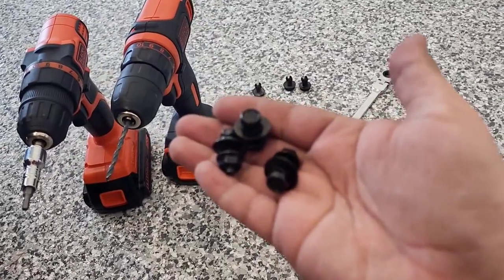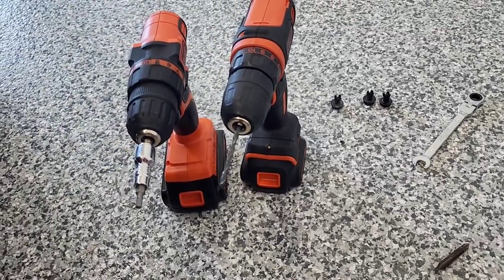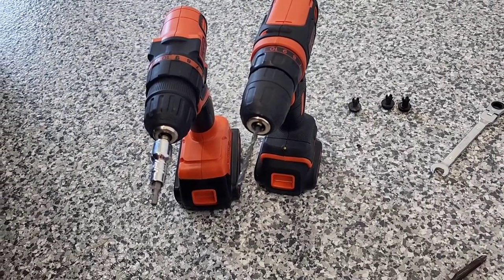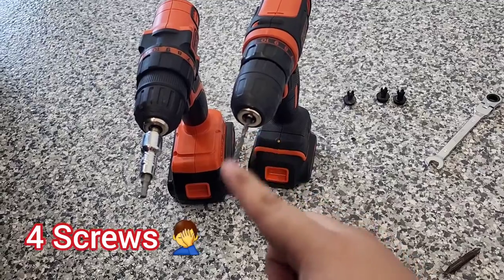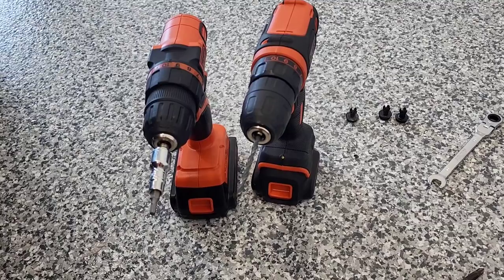I'm going to do the other corner with the last three screws replacing the push clips, and I might as well add those additional three optional screws by making the holes and adding those additional positions — I'll show you that as well.